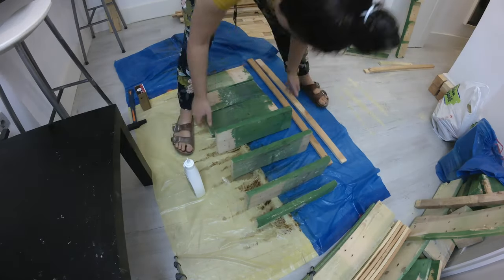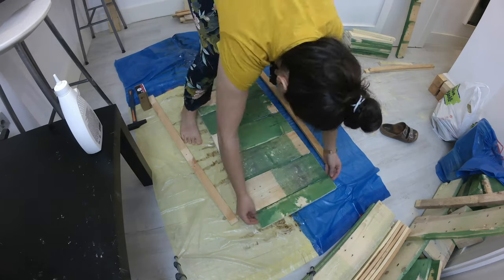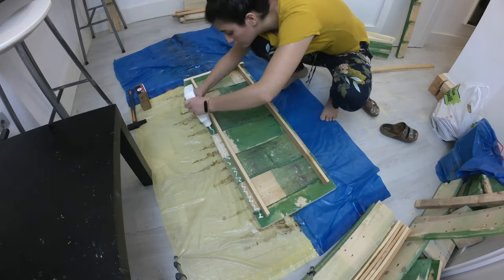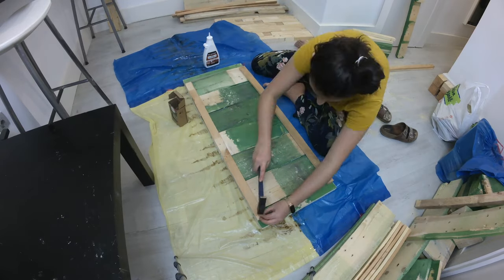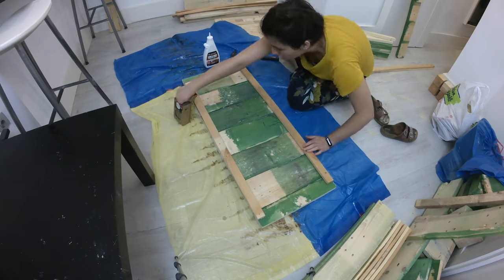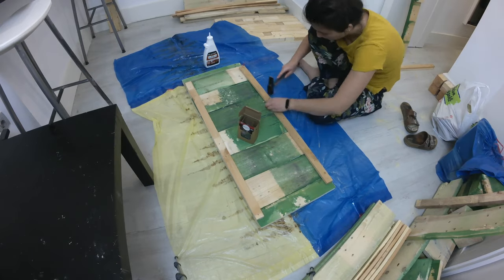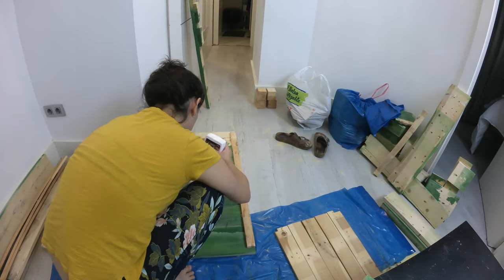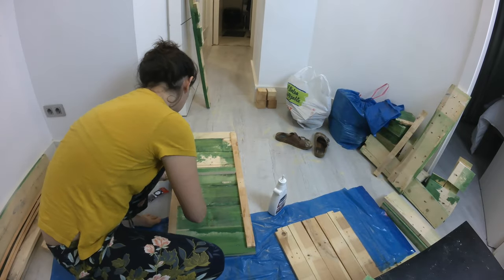Laying all the boards with the nice side down, I added glue in between the boards and placed long planks across, joining everything as tightly as I could and adding nails to get everything together as shown on the video. You can use screws as well, but I just don't happen to have a drill. I also added a strip of wood where I wanted the oven shelf to be, making sure it was level.